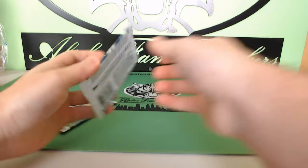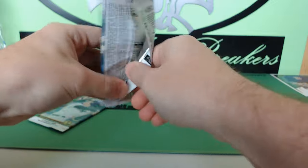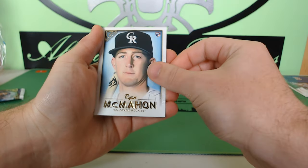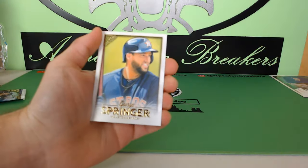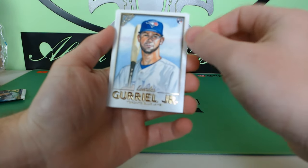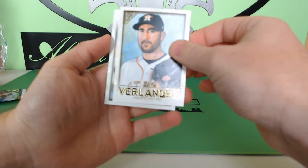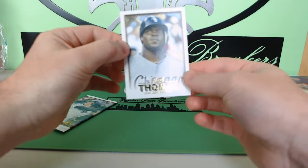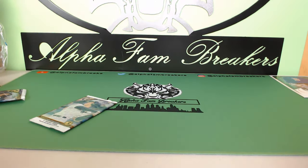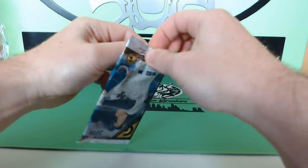Down to our last two packs. I keep staring at that David Ortiz box loader — it looks so sick. Ryan McMahon rookie card, George Springer, Luis Guerrero Jr. rookie card — we pulled his auto already, that was the first auto. Justin Verlander, and Frank Thomas to finish it off — the Big Hurt. The art on these cards is just so clean.